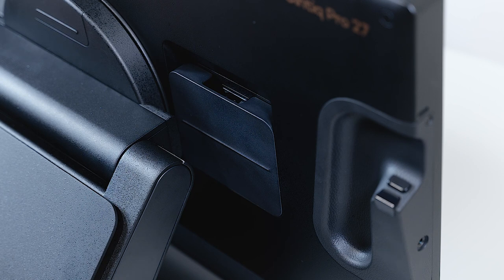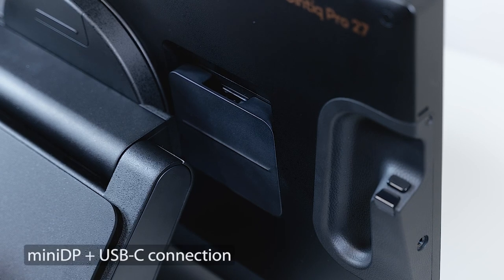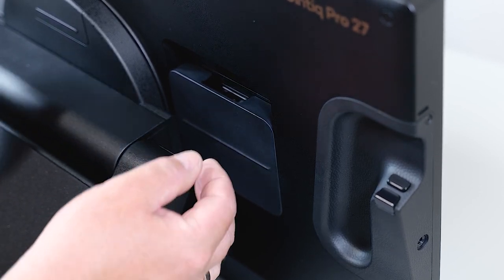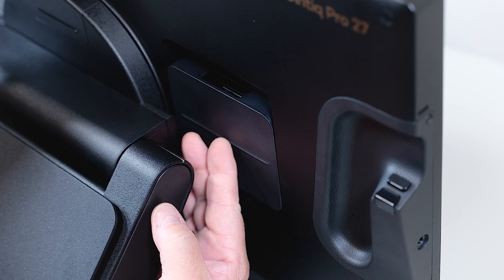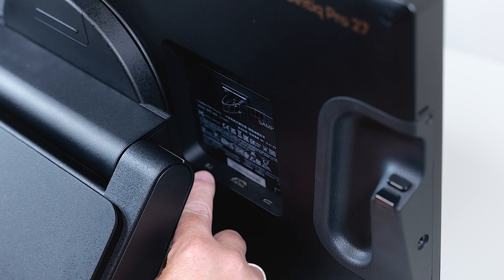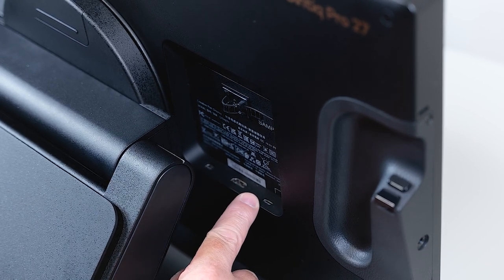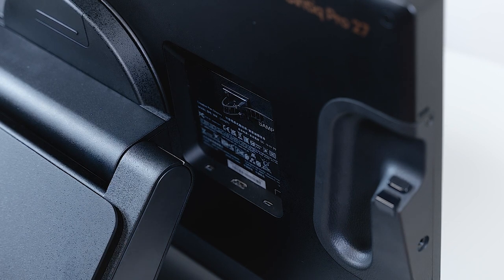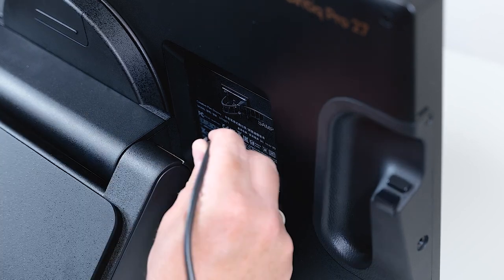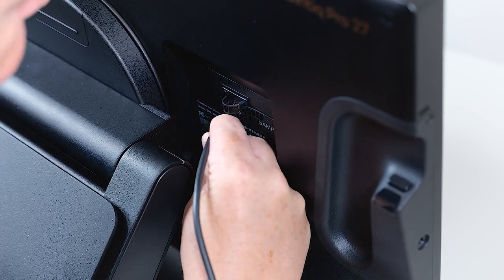After connecting the power supply to the Cintiq Pro 27, let's have a look at the data connecting option — in this case connecting the Cintiq Pro 27 to a PC by using DisplayPort for video and USB-C for data. To do this, let's open the flap or cover on the right side, looking from the back on the Cintiq Pro 27. Here you will find different connectors for mini DisplayPort, HDMI, and USB-C.